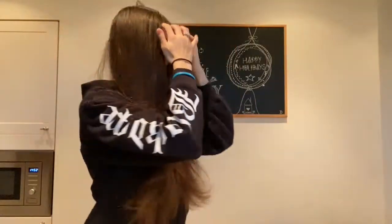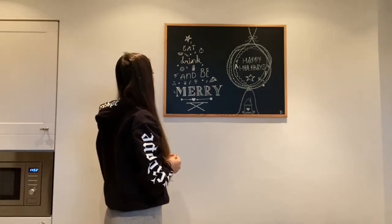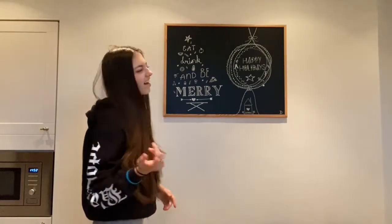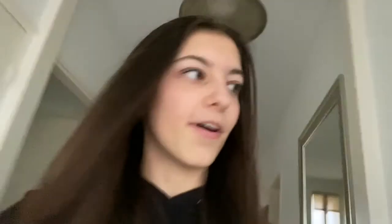Apparently my mom did something with the board, so she told me to go look without peeking first. Let's have a look — oh my god, 'Eat, drink and be merry, happy holidays!' Nice. I could never draw like that for real though, that's very nice.